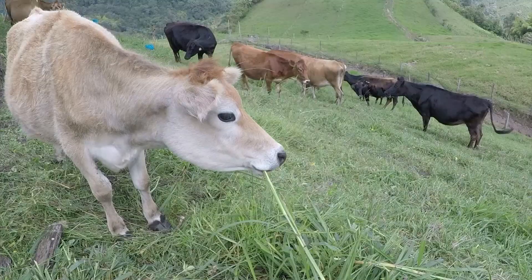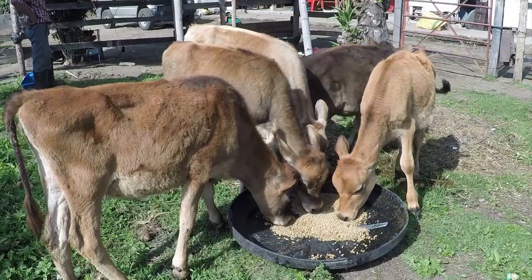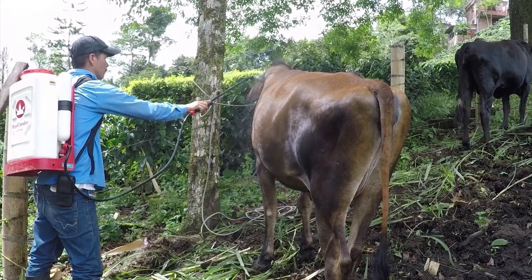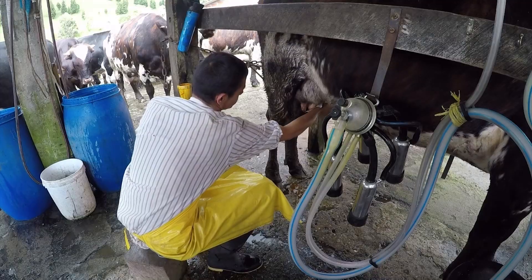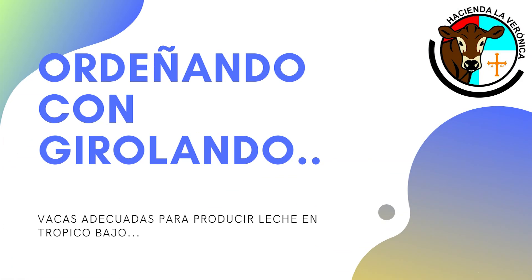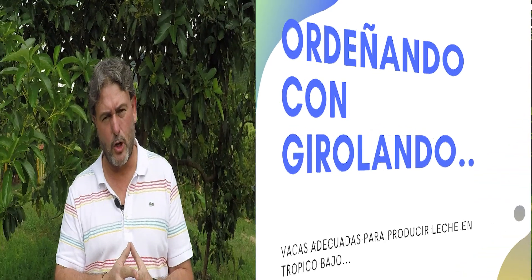Hola amigos, sean todos bienvenidos. Hoy vamos a conocer cómo funciona un ordeño con vaca guirolando. Espero que el programa les guste y sean todos bienvenidos.